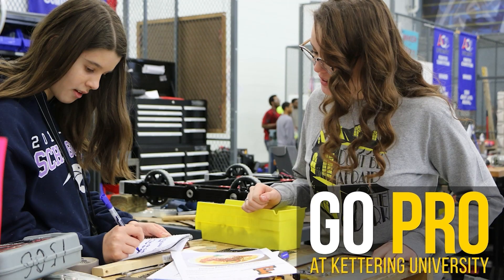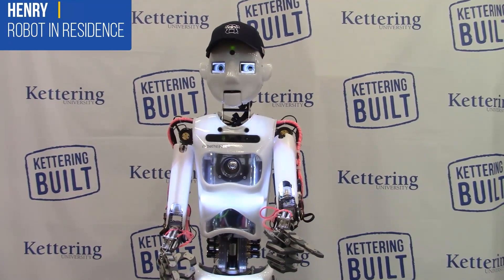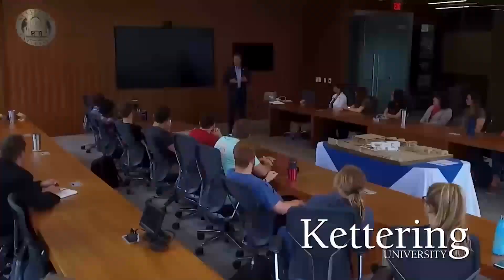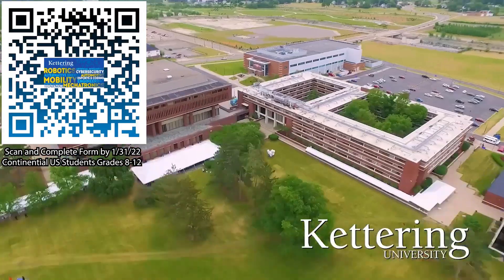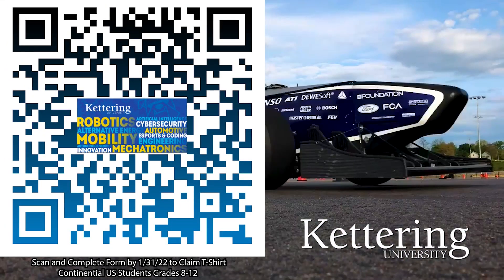First Updates Now is supported by Kettering University. Over one-third of Kettering's current students are former robotics team members. Go pro at Kettering University and get a free t-shirt. Students in grades 8 through 12 located in the continental US, scan the QR code and complete the form by January 31st, 2022, and receive more information about Kettering.